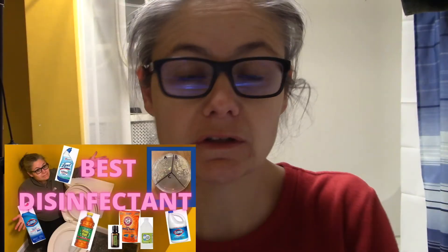Hi everybody. Today my focus is retesting the Lysol Hydrogen Peroxide Toilet Bowl Cleaner. In one of my past videos, I tested a bunch of toilet bowl cleaners, and included in that video was the Lysol Hydrogen Peroxide Toilet Bowl Cleaner.